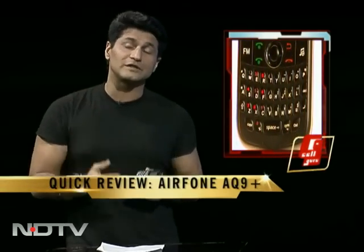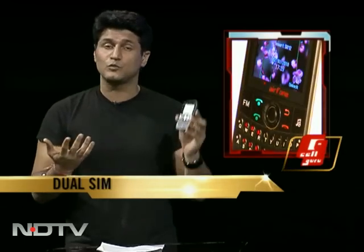Our quick review today: the Airphone Q9. Interesting new category where dual-SIM phones come with one or two added features at an unbelievable price. Price right at the end — let me tell you what all this phone has.